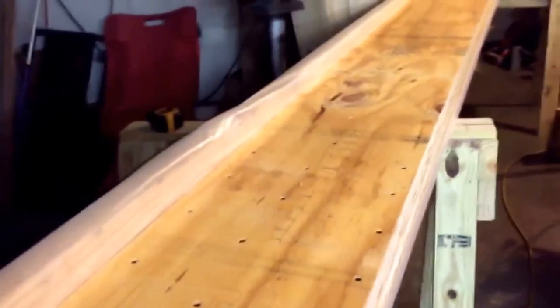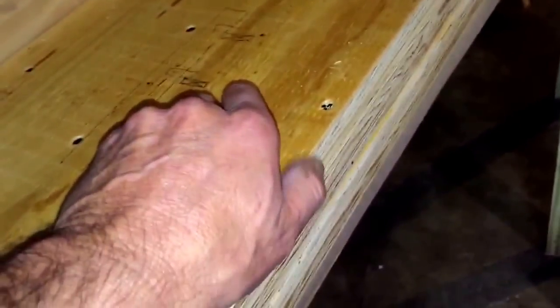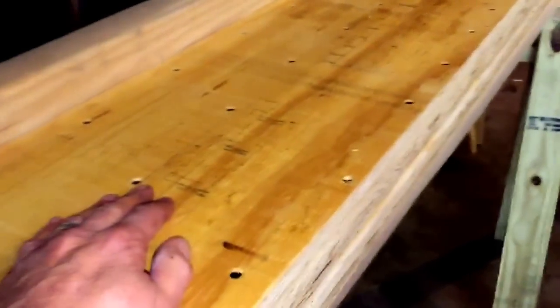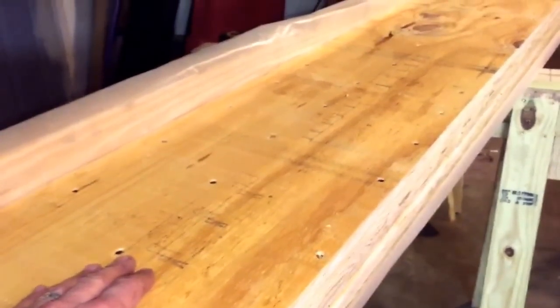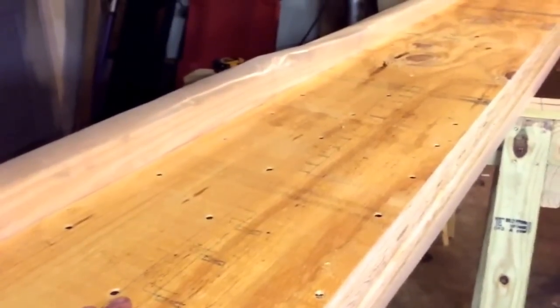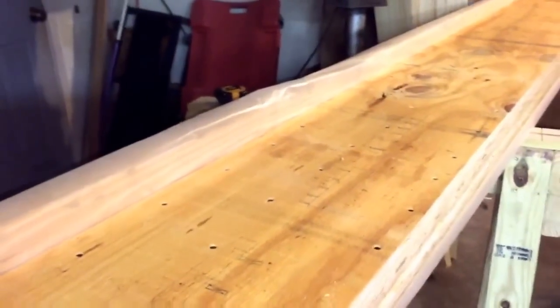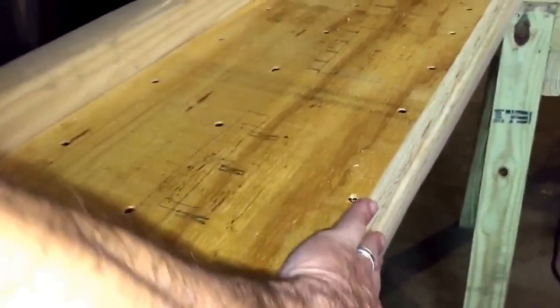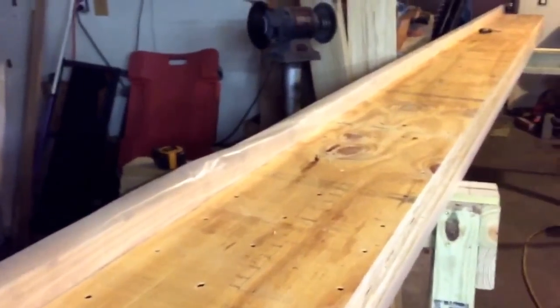Remember these key things about building a beam like this. This is six plies of three-quarter inch plywood, and each sheet of plywood is five plies in itself, so all in all we'll have 30 plies. The most useful thing about plies is that they have to be securely fastened together. If you don't have them well secured and as homogeneous as possible, you're defeating the purpose of plies.